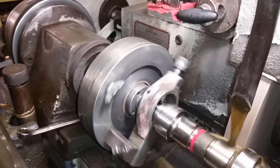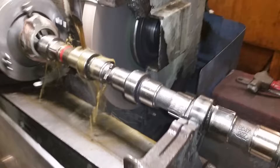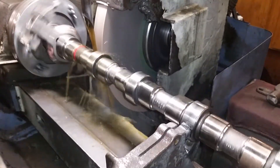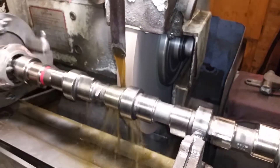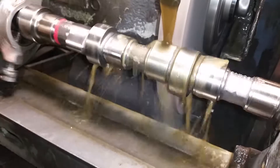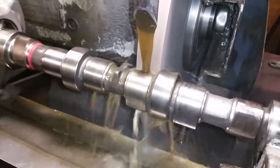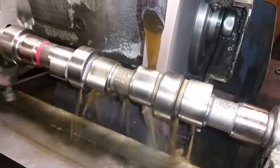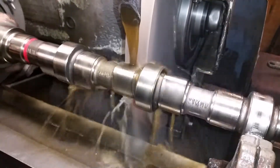What he's doing over there on the index head is actually indexing, which is aligning the tooling to the lobe. Once he's done with a rough cut, he'll go over to the actual index plate which changes the cylinder to maintain the firing order. Now he's going to cylinder number two.